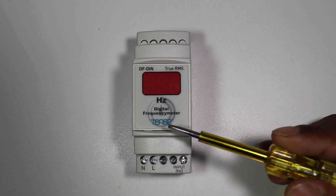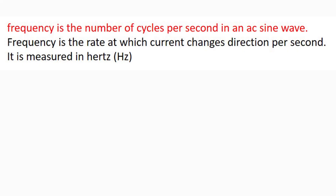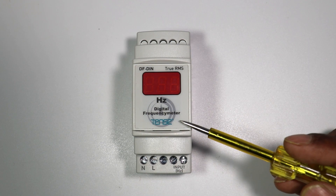First you must understand what is frequency. Through alternating current and voltage, the cycles completed in one second — that is, how many cycles are completed by voltage and current in one second — this is known as frequency. To measure this frequency we use a frequency meter.